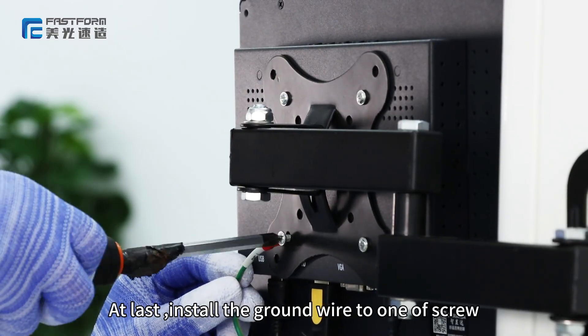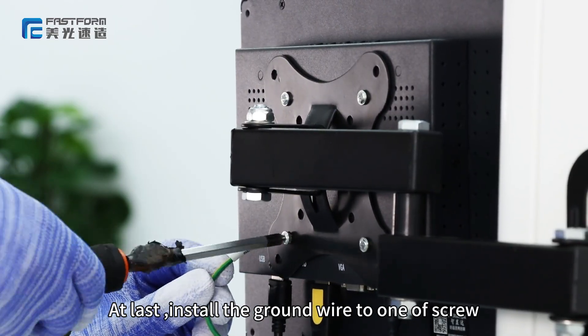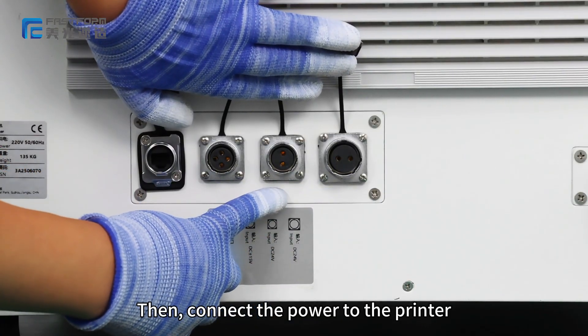At last, install the ground wire to one of the screws. Then connect the power to the printer.